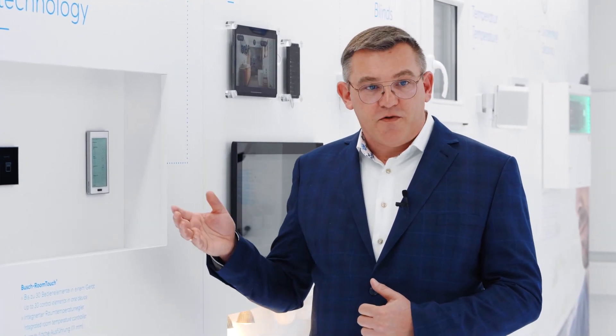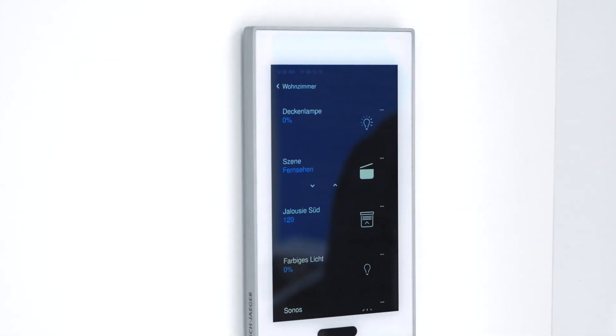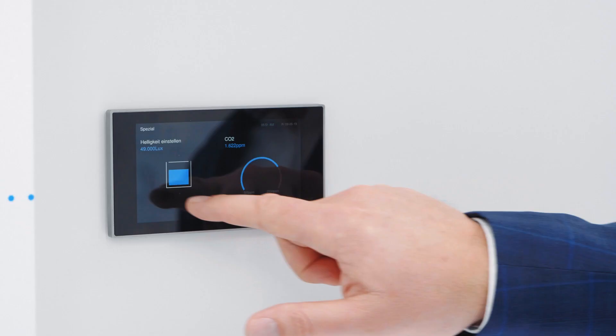It also has a very nice feature. For instance, there is a brightness sensor built in, so when it's becoming dark in your room the display will automatically switch from the light theme to the dark theme, and therefore you will not be blinded by the light of the display. Thank you.